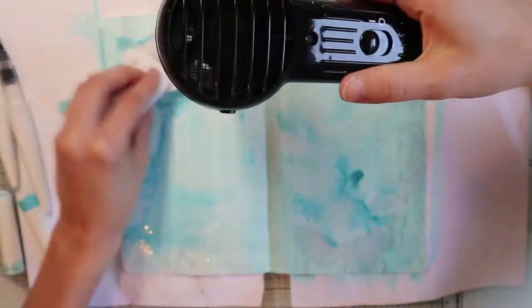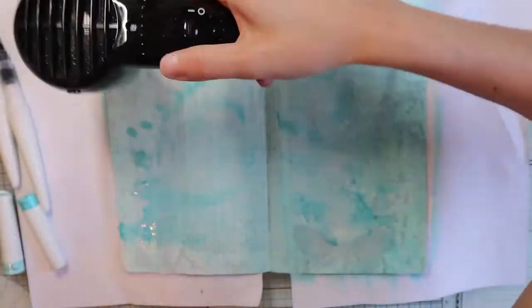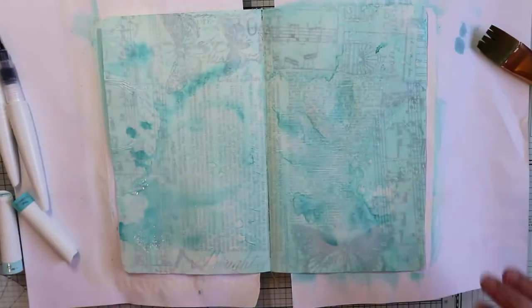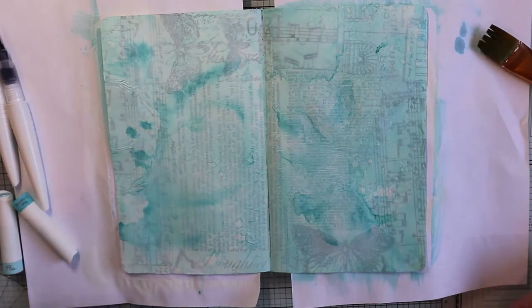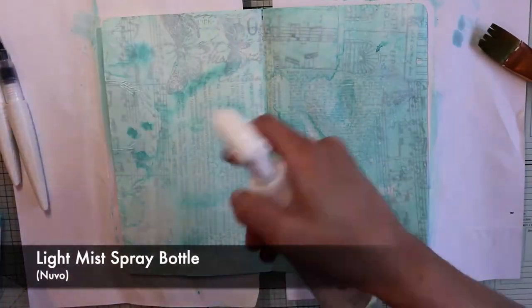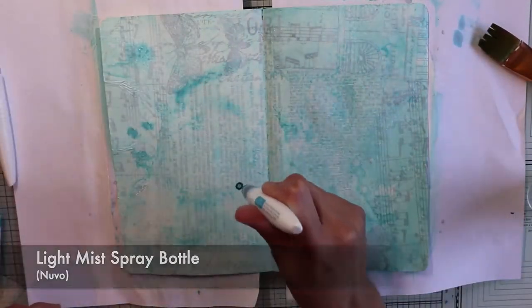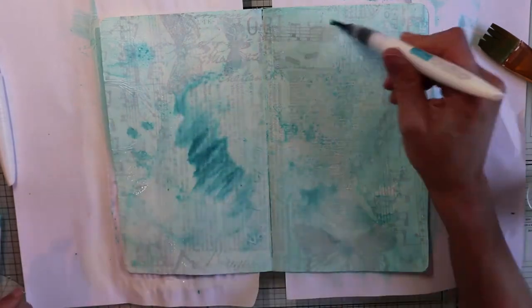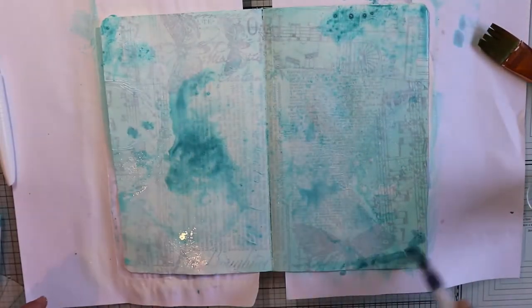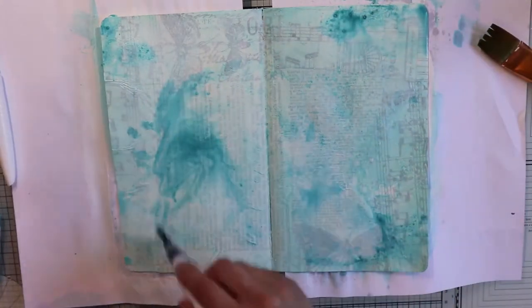To make the colors darker and more vivid, I'm going to make several layers, drying with the heat gun between one application and another. So I add water and color. I'm using two blue gradients, dry with my heat gun and again add water, color, dry and so on, ending when I'm satisfied.